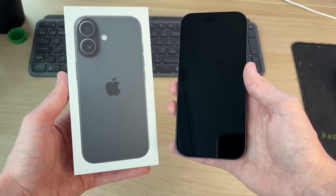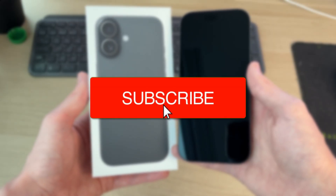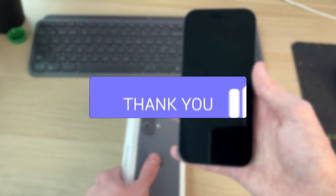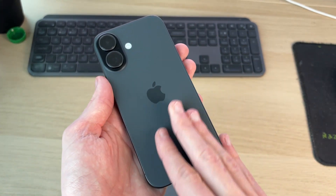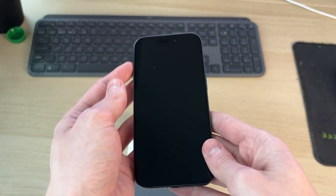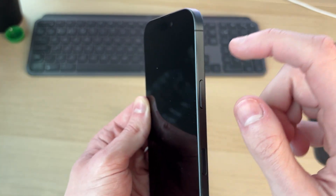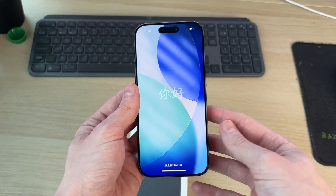We'll guide you through how to set up an iPhone 17 — this could be a Pro as well. If you find this useful, consider subscribing and liking the video. This is the iPhone 17 in 256 gigabytes, a really nice phone. As soon as you get it out of the box, tap and hold the side power button, and when you see the Apple icon you can release — it should start up to this screen.